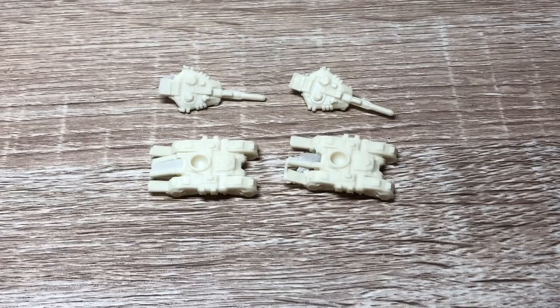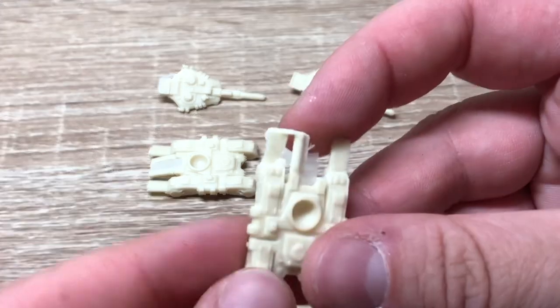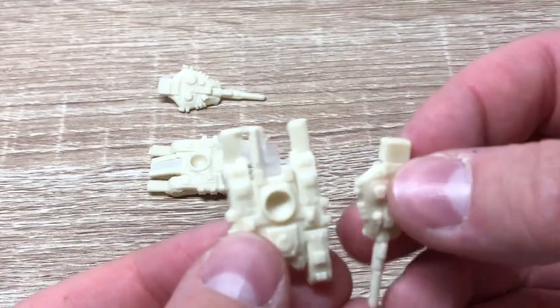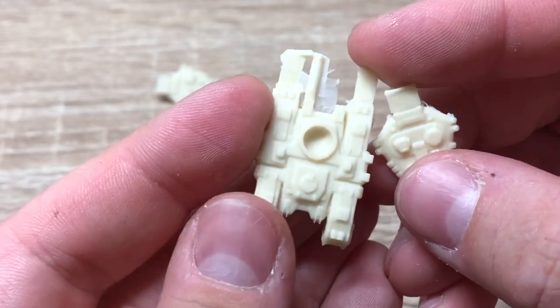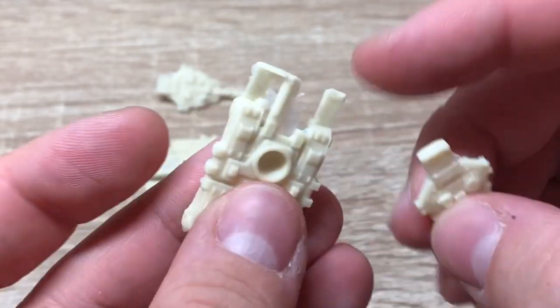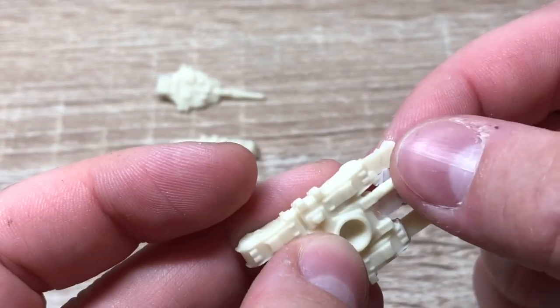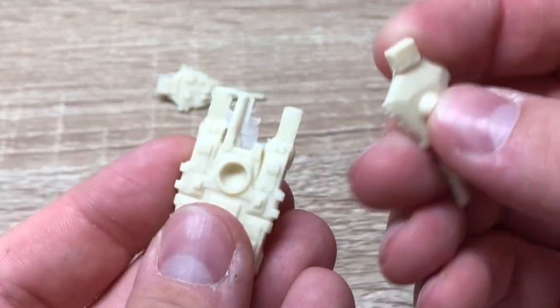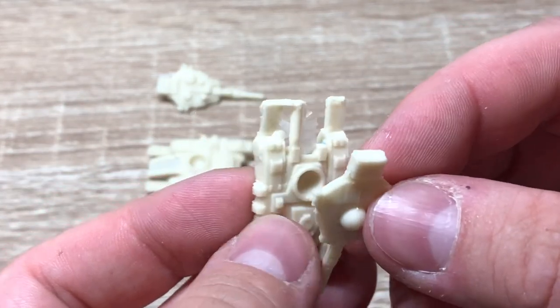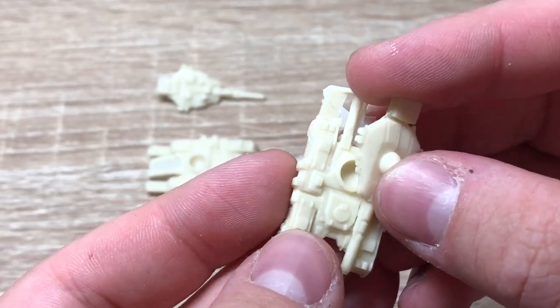Here we have the Stratominis Scarab tanks — two pieces as you can see: the chassis and the turret. The tanks look a little bit bigger maybe than they actually are, because there's some cleanup involved with these guys. All of this stuff has to go, as well as here on the turret, this bit here — all of that has to go away. I'm going to clean these parts up and show you what they look like.